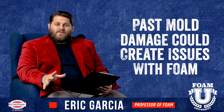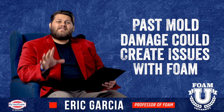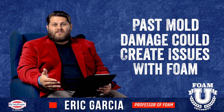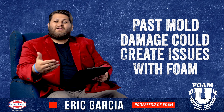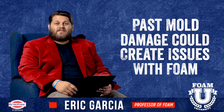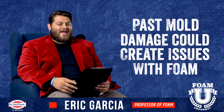How does that relate to spray foam? Well, if the wall, roof deck, basement, or any type of structure is damaging itself over the years, that can potentially cause issues with the foam — because whatever it's applied to could shift, could settle, could break apart from the rest of the home. Again, that's kind of worst case scenario, but keep in mind it can happen.